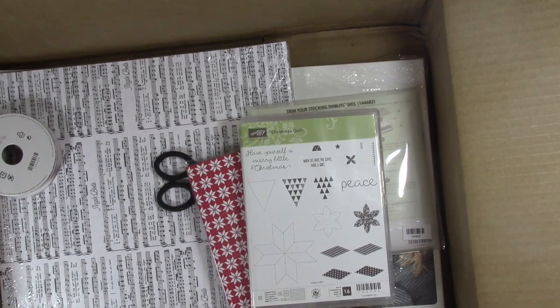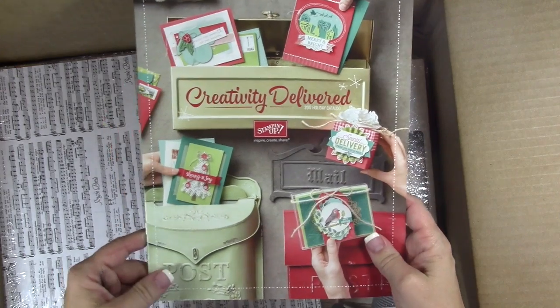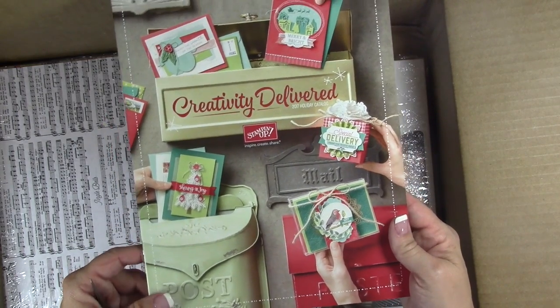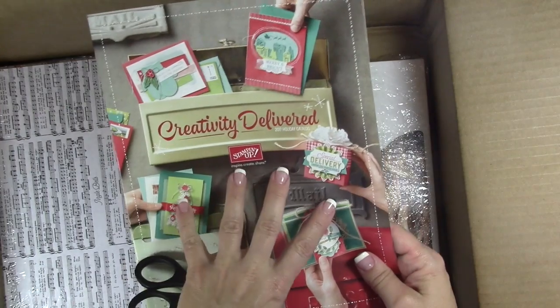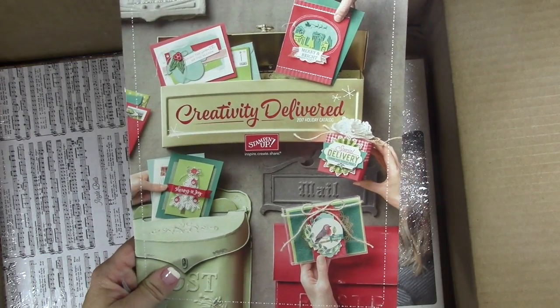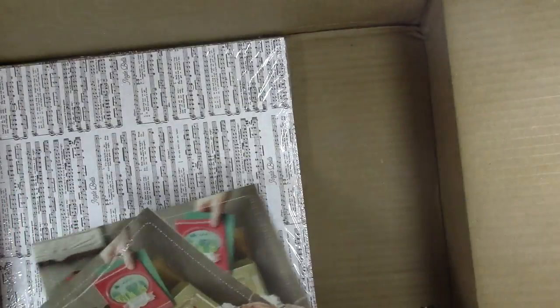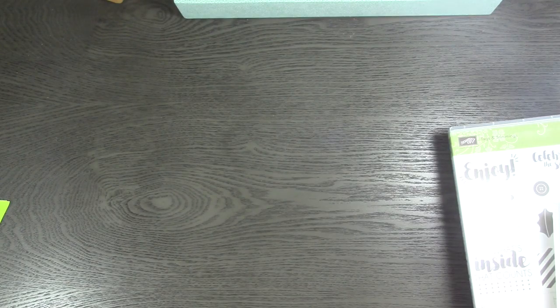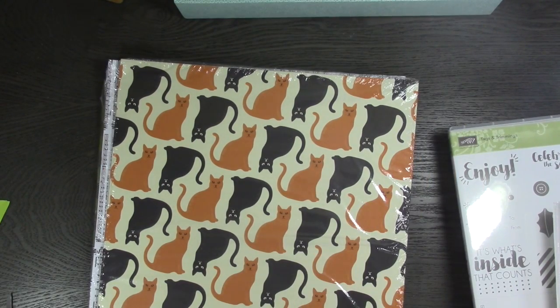Here's a copy of the holiday catalog — I can only show you the front. So cute — I'm so excited to look through this. Like I said, if you're a preferred customer you'll be getting one in the next couple of weeks. If you'd like to receive one for free, just look at how to become a preferred customer and I'll be happy to send one to you.